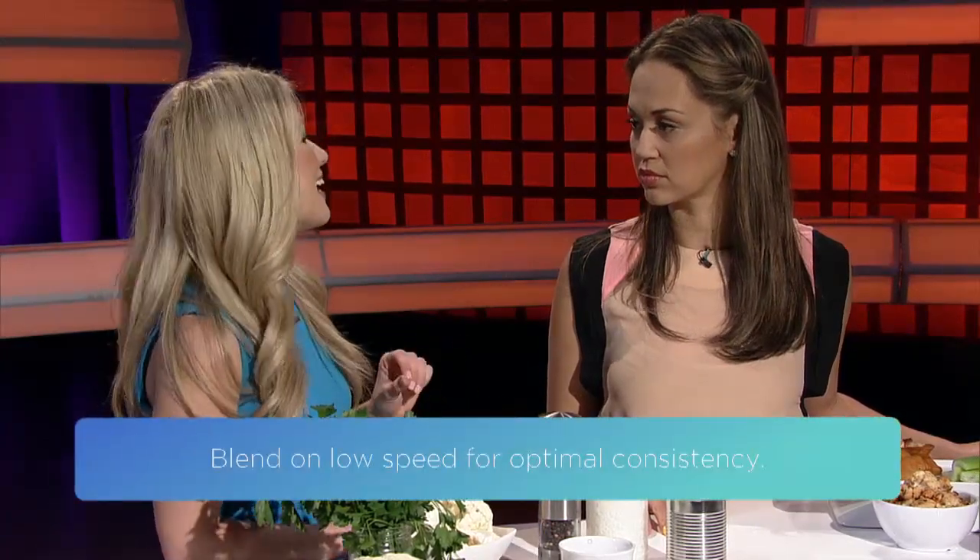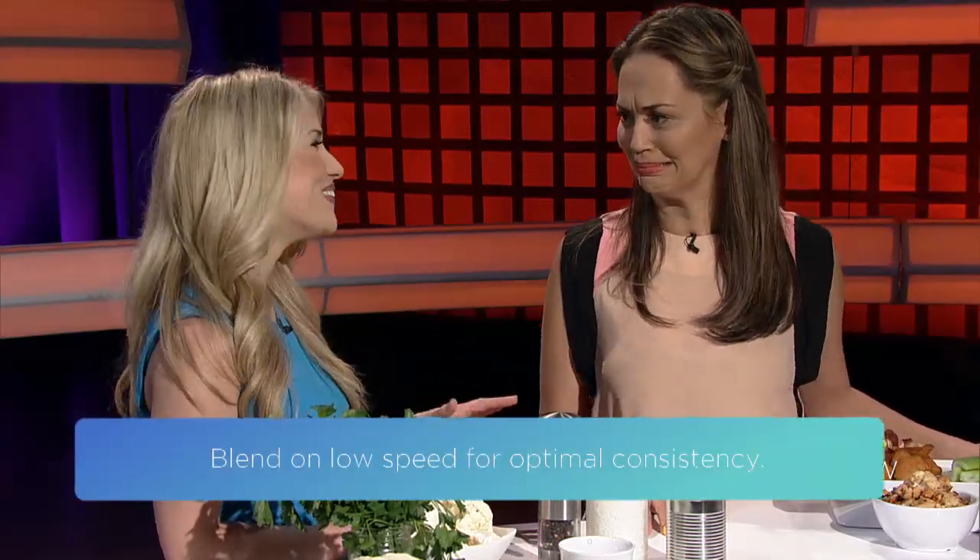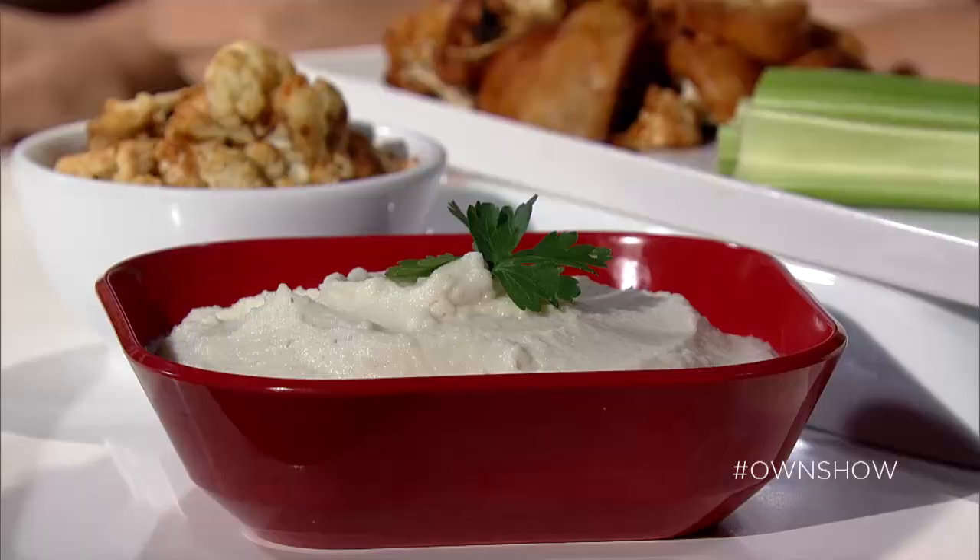Then blend on low speed. This is really important because if we blend on high speed, we're going to get cauliflower smoothie and we don't want that. Blend on low speed and we'll get that really rich and thick creamy texture that we love about mashed potatoes, but made from cauliflower. And then lastly, just sprinkle with some fresh herbs such as parsley or dill.